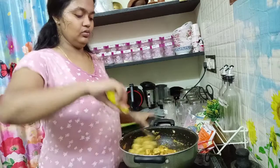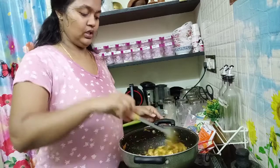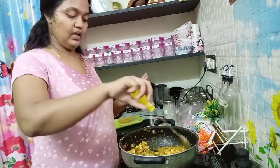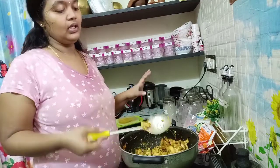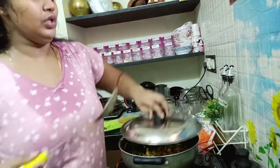I will put a bit of gravy. You can make it a dry roast, semi-gravy, or you can add it to the kolambu. So I have to put it in the pan.